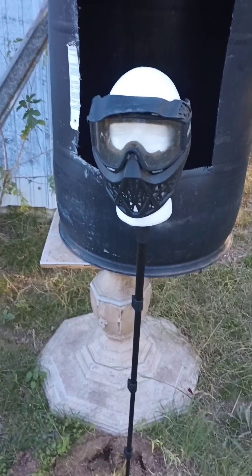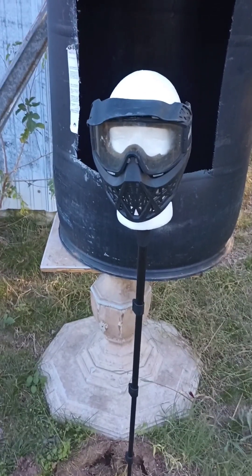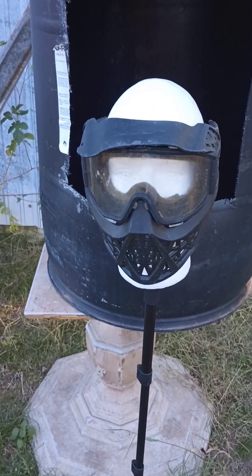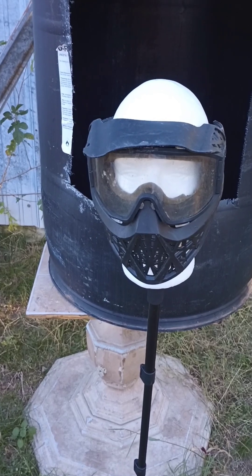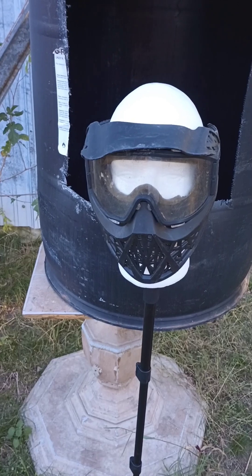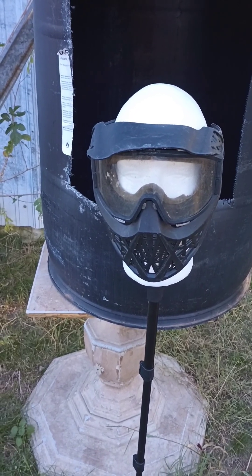Welcome to Air Guns and Crafts. Today I am going to attempt to shoot through a paintball mask using super high pressure, 1,000 to 1,100 PSI, and I am using the Valken M17 with aluminum balls.